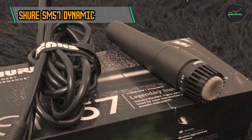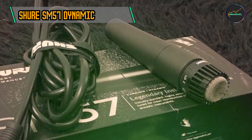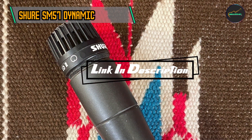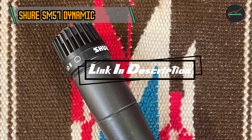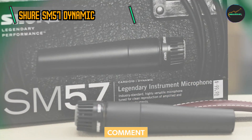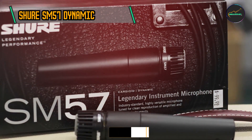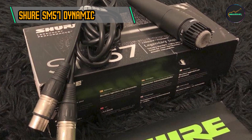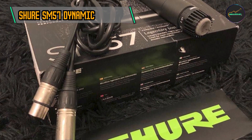Kicking off our list at number one is the Shure SM57 Dynamic Instrument Microphone. Introduced in 1965, the Shure SM57 quickly gained acclaim for its ability to capture the essence of various sound sources with unparalleled accuracy. Over the years, it has become one of the most widely used microphones in the industry, earning a reputation for reliability and consistency.